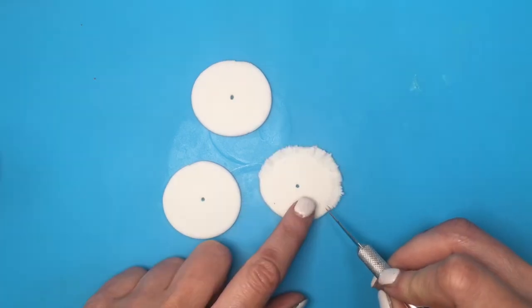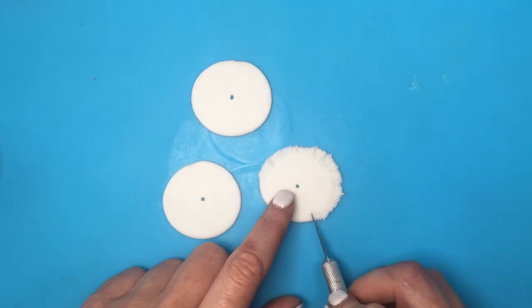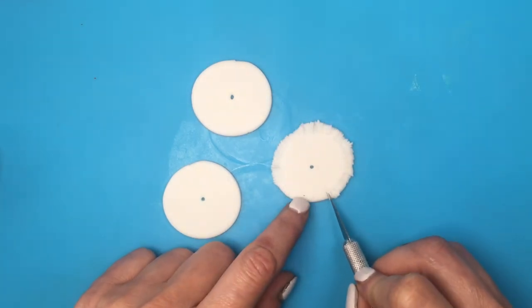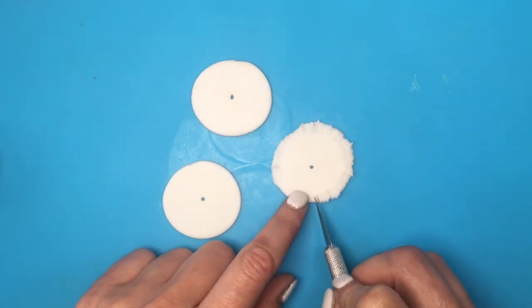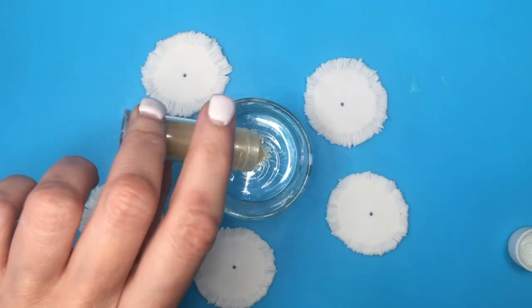I'm going to be making some holes in the middle and adding some details with my cutter, like some Christmas tree skirts have, cutting the edges of the fondant like so. I'm going to be painting this using my clear vanilla extract and some luster dust in gold.